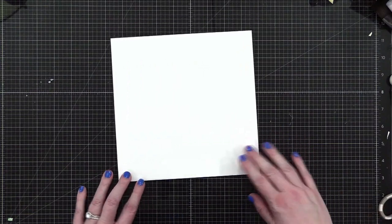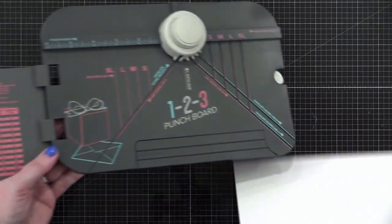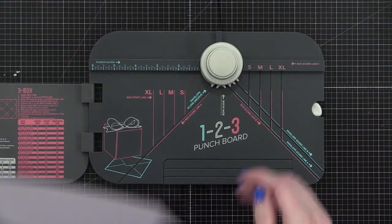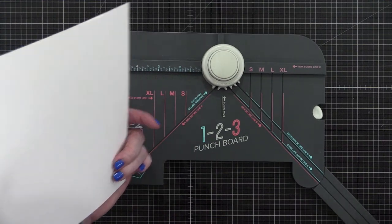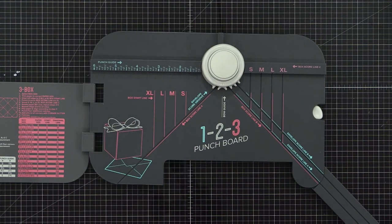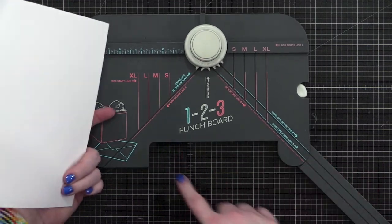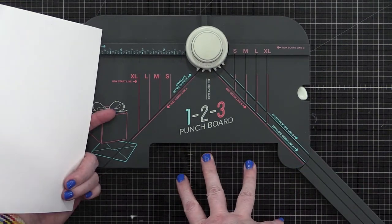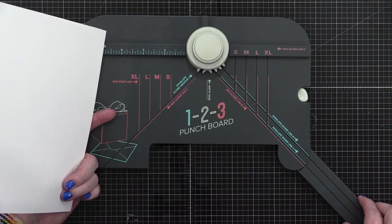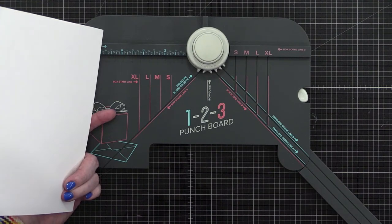All right, so we have our eight and a quarter by eight and a quarter, and we're going to use the 1-2-3 punch board from We Are Memory Keepers. They still sell this punch board but it's now a white color rather than gray. I prefer this punch board over the regular envelope punch board because of this swing-out arm — when you're doing larger envelopes, the card stock is going to go past the edge of the board.